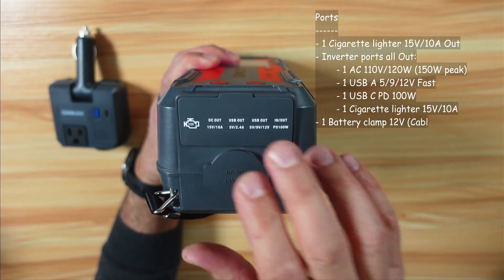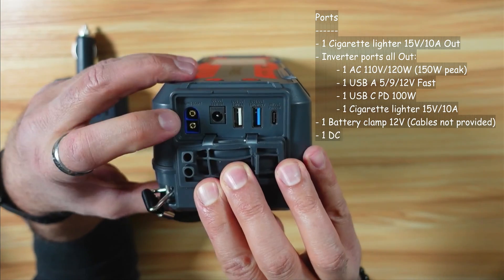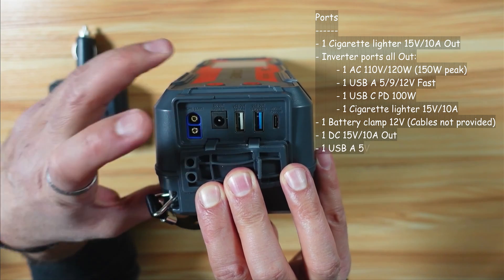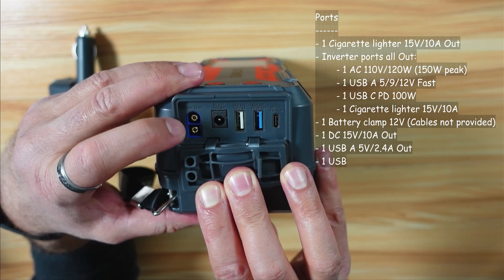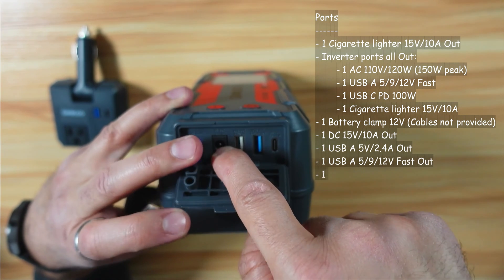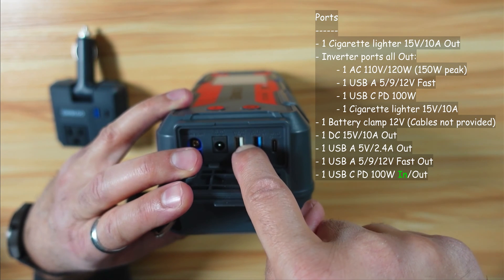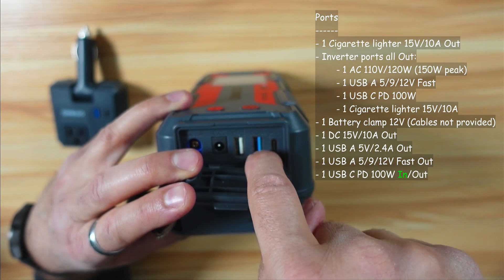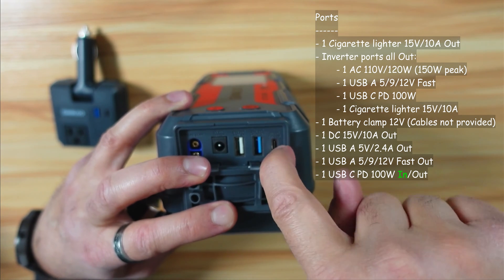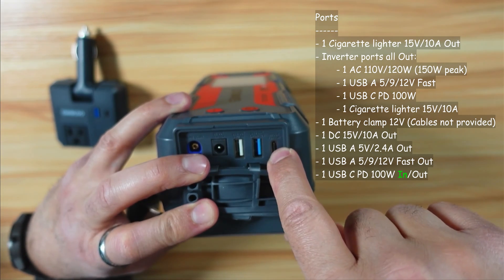Now the other ports on the power station itself: the first is for the jumper cables — unfortunately, it doesn't come with cable clamps for the battery. The next is 15 volts, 10-amp DC output. Then there's USB-A at 5 volts, 2.4 amps. Another USB-A output at 5, 9, and 12 volts. And finally a USB-A output and input that is PD 100 watts.